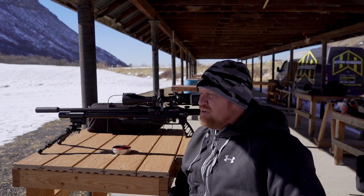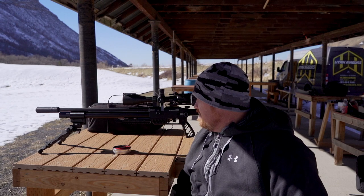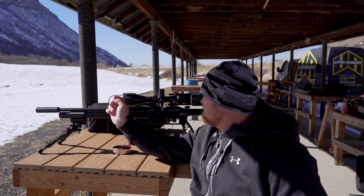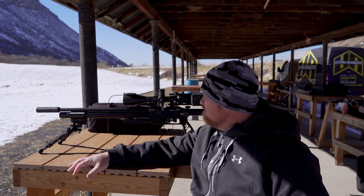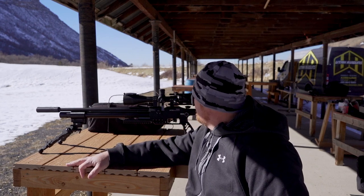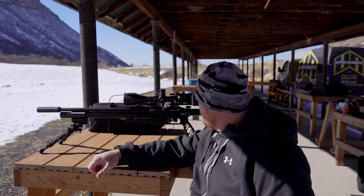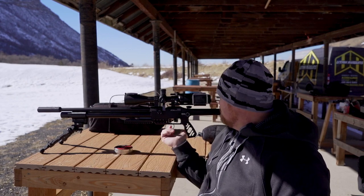We'll talk about the setup a little bit. We've got the FX Dreamline Lite running a nice little AccuTac bipod. We've got the OptiSan EVX optics on there today — nice clean optic. OptiSan is a brand that we just started carrying recently and I quite like it. And obviously the side shot so we can video the shots through the scope. It's a nice little setup, nice little custom grip already.